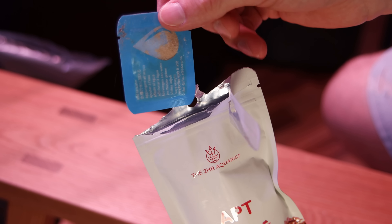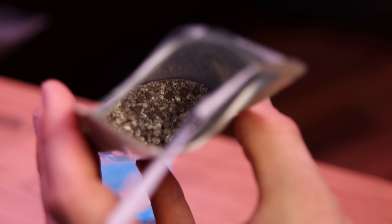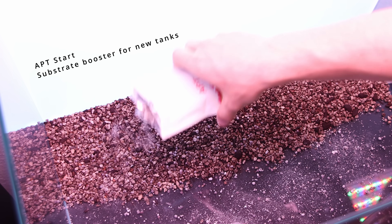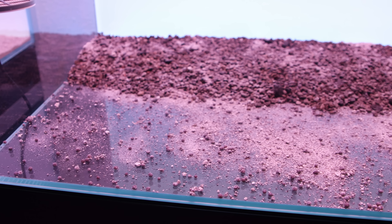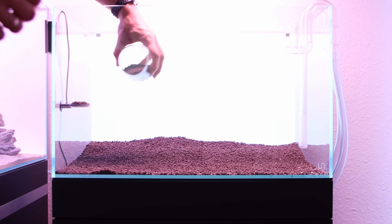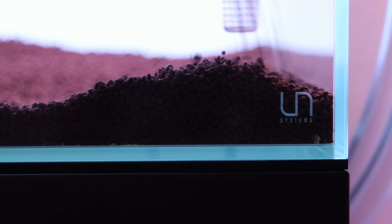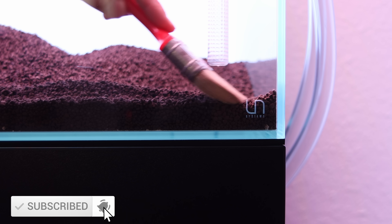Remove the blue sachet from the inside — you will need it later — and spread the content of the main pouch evenly at the bottom. Next, cover everything with a good amount of aqua soil and make sure to practice your substrate leveling skills. You can rate mine on a scale between 1 and 100 in the comment section below!